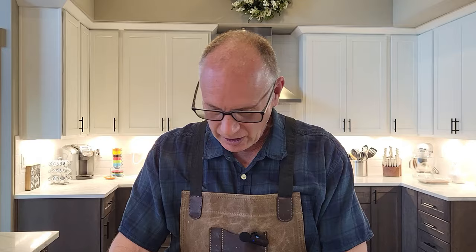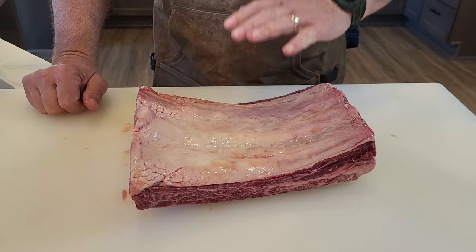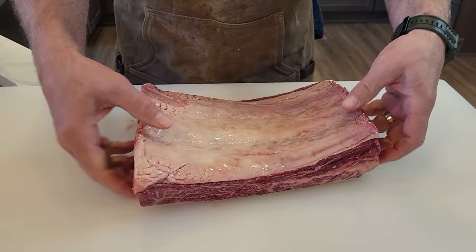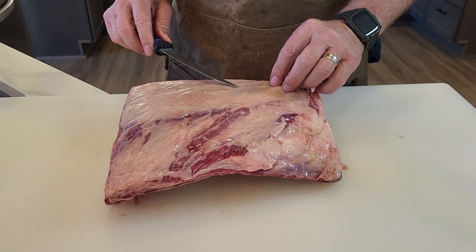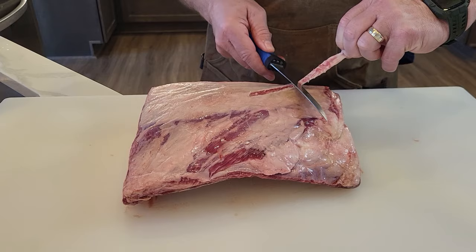The first thing we're going to need to do on these short ribs is trim them up. We're going to want to get all of this fat and the silver skin off the top and get down to the meat. On the back of these ribs they have a real thick heavy membrane. Unlike pork spare ribs where you try to take that membrane off, you don't want to take this membrane off because that's what's going to hold the ribs together. I'm using a real thin bladed flexible knife and I'm just going to get under that and slowly work on this and get all that silver skin off without taking any meat off.